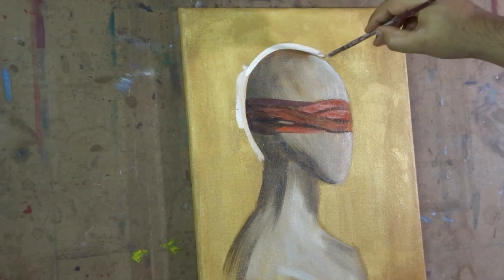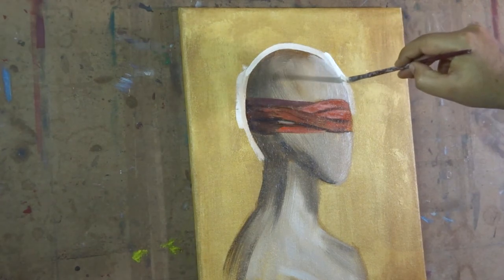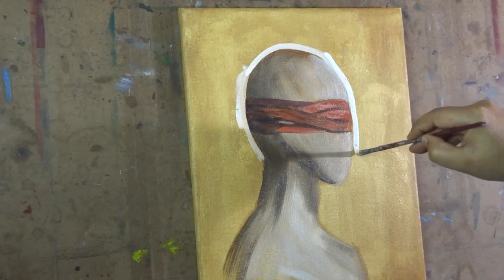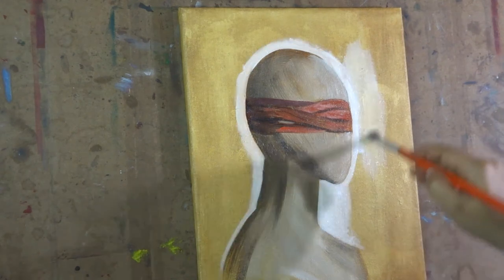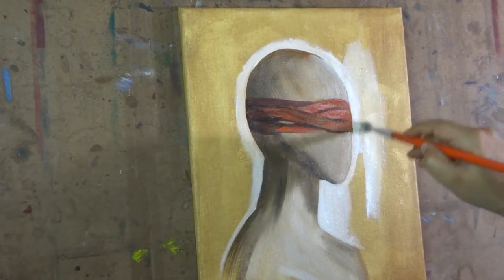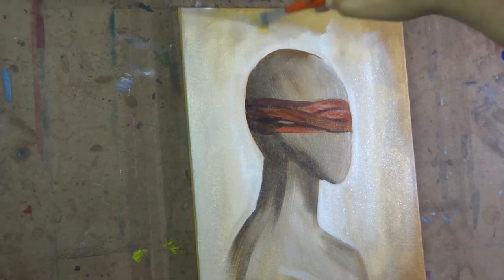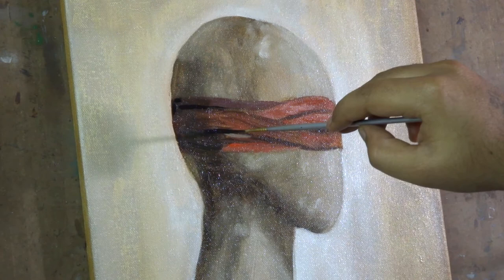Now I'm adding some titanium white on the background so that our subject will pop out from the background. Now I'm adding some details to the blindfold and the subject as well.